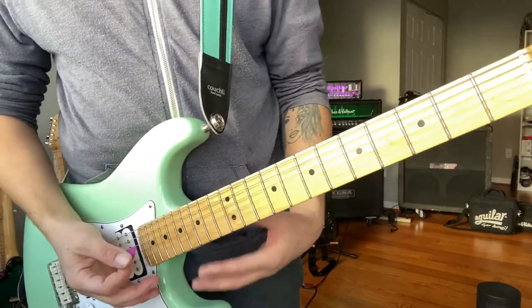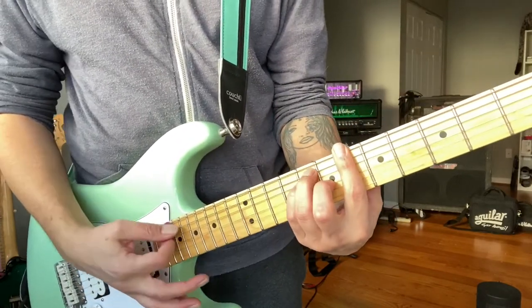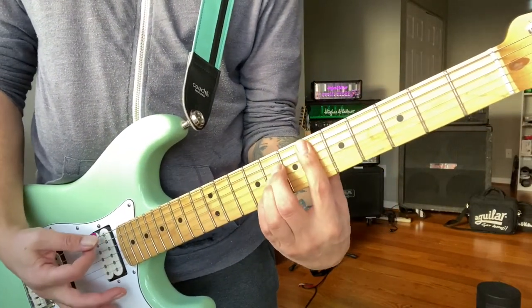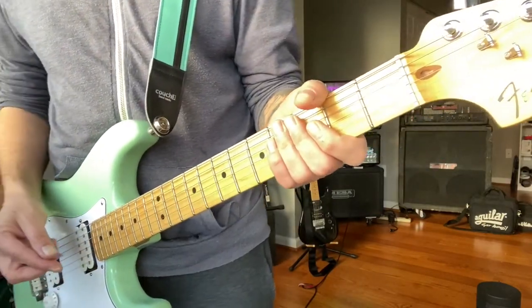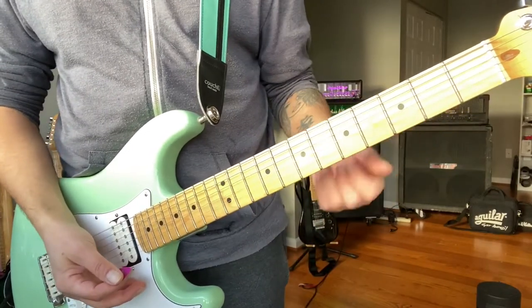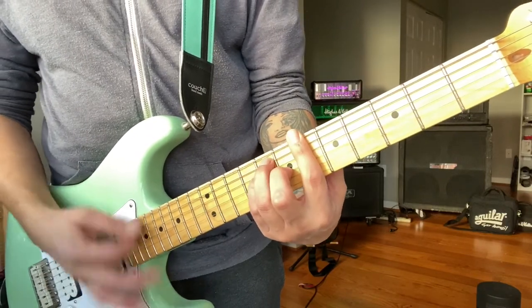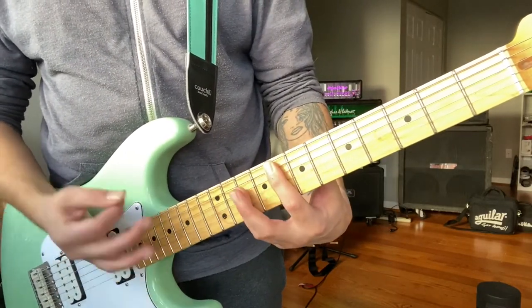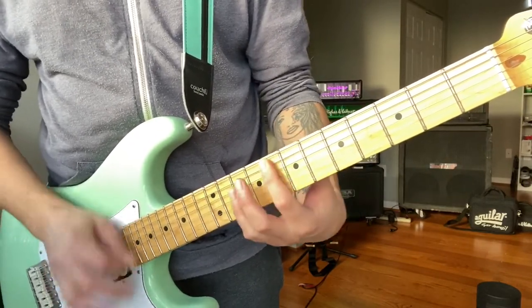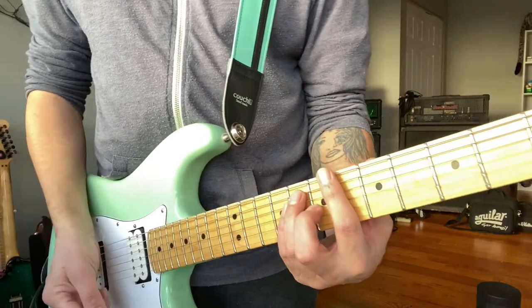Our chords are going to be B-flat major for the intro and the verse. It's going to be B-flat major, E-flat major, F major, and E-flat major again. Now they might be tuned down a half step — when I watch the video it looks like she's playing it at a B, but whenever I have to learn it, I just learn it in B-flat. And that's going to be your introduction and your verse there.